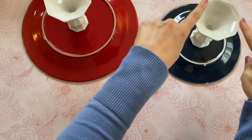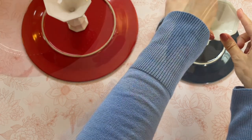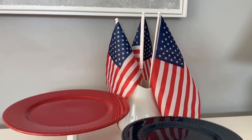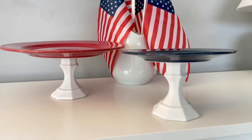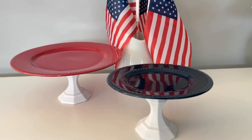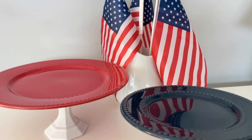This is my second one — I'm repeating that same process, adding the candle holder to the bottom of my blue plate. I'm creating two cake stands, but another option is to skip the second candle holder and glue the red plate and blue plate together with one candle holder in between to make a beautiful red, white, and blue tiered tray. Here is how my cake stands turned out — how festive are these! I love that deep blue color, it looks so elegant. I will definitely be using these at my barbecue this July 4th.